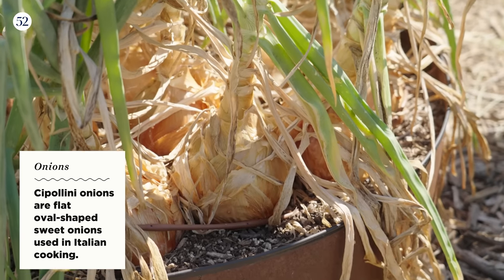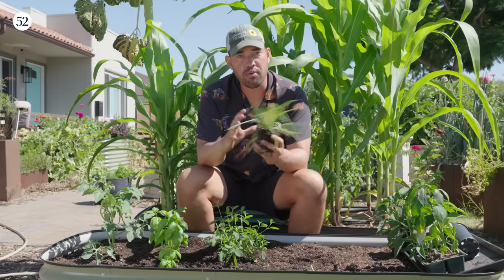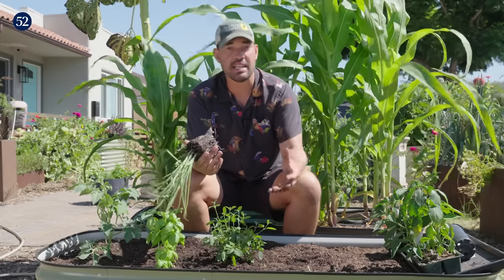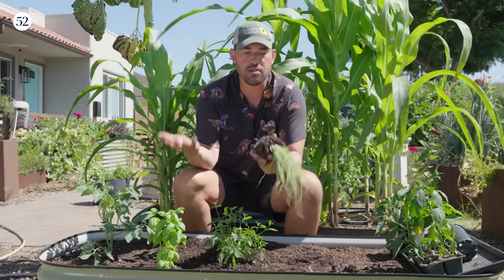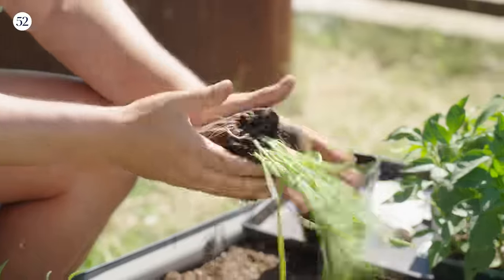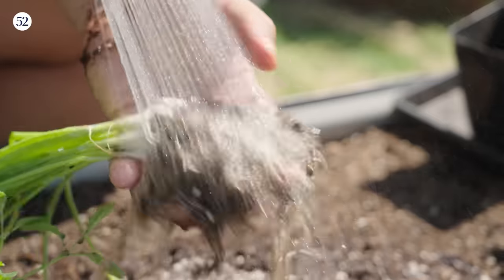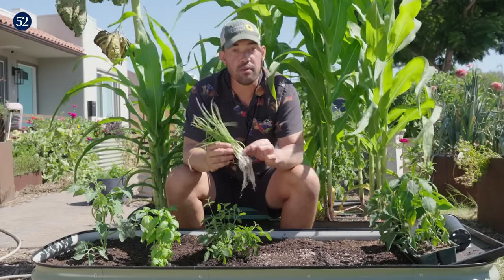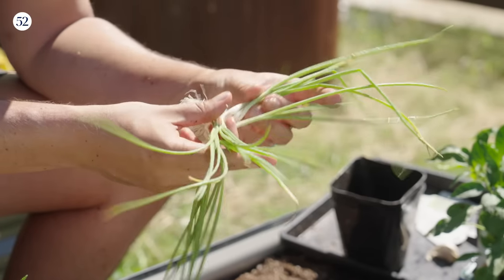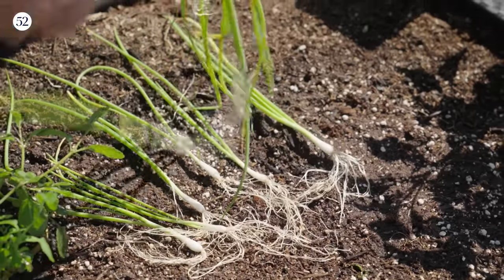Now I want to move to onions, which I love on a pizza. The reason I say don't start them from seed — just buy them — is that the bulbing process of an onion is heavily affected by where you live in the world, specifically how many hours of daylight it gets in summer, which is super confusing. Just go to the nursery and grab them. There's a fun hack: the nursery will put a ton of onions into one little container for about four dollars. You can rinse the soil away with a hose, which seems crazy but works. Now I have just the onions and their roots and I'm going to very delicately separate them from each other to multiply the amount I can grow.